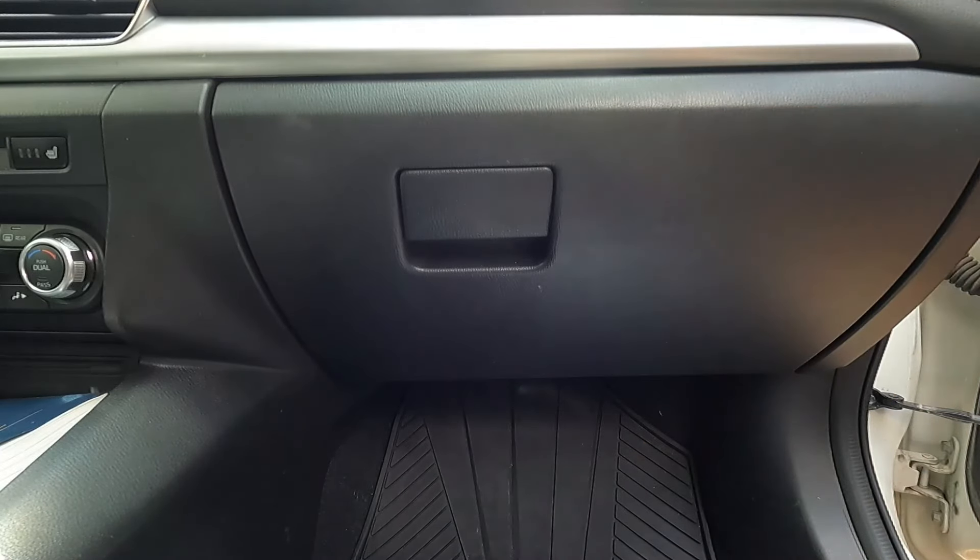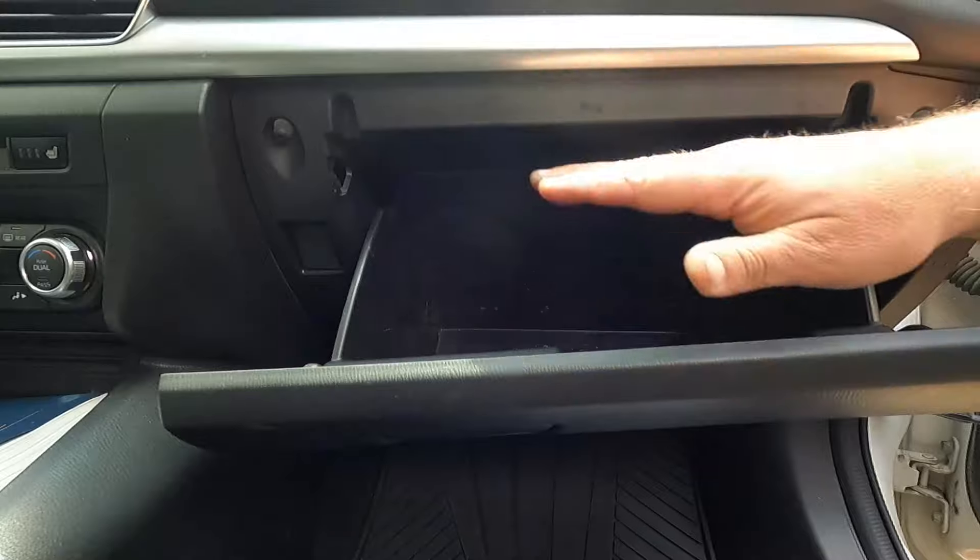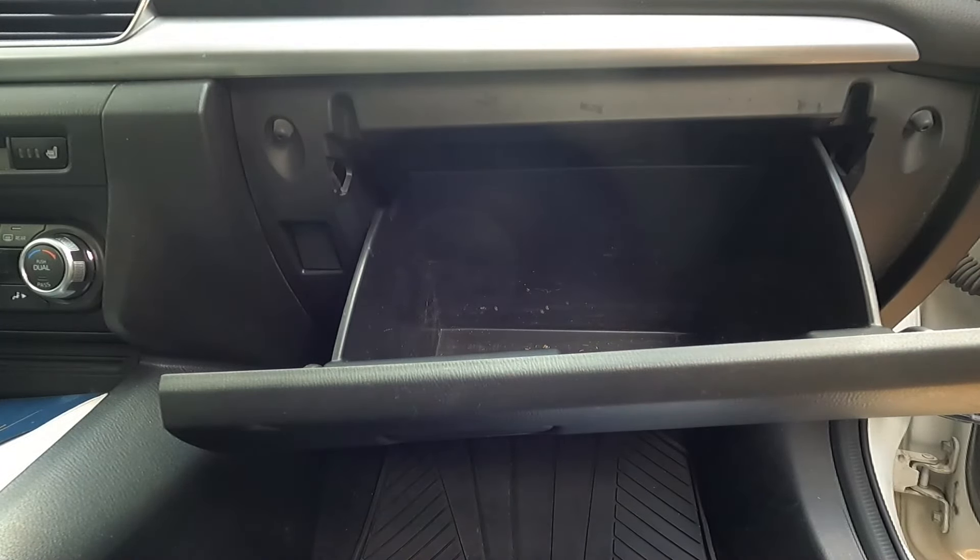The cabin air filter sits right behind the glove box here. All we need to do is just open that and drop it down. If it's full of stuff, go ahead and empty that out to make this a little bit easier.